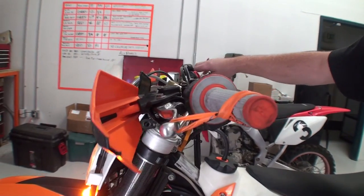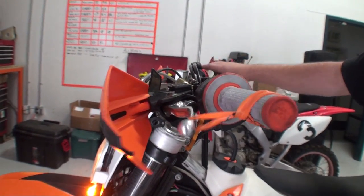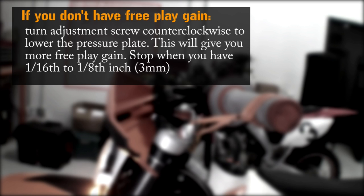There we go — perfect. On the flip side, if you don't have any free play gain, you must turn your adjustment screw counterclockwise, which lowers the install gap and increases your free play gain.